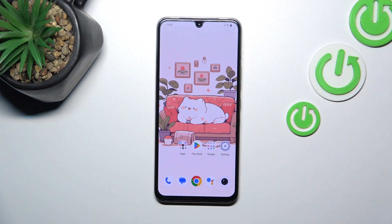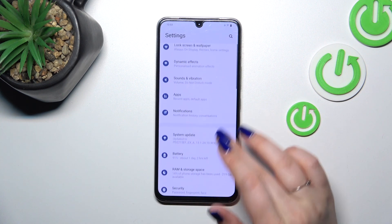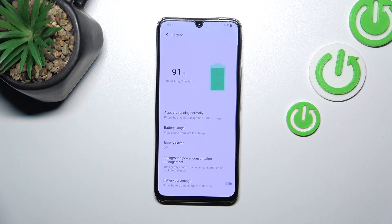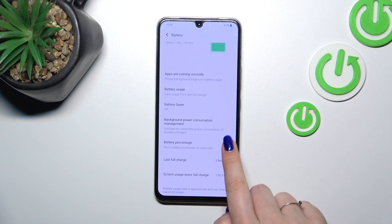In this device it's pretty easy to set and apply the percentage. All we have to do is enter the Settings, and in the general list scroll down and find the Battery option. Now let's localize Battery Percentage and tap on the switcher to activate it.